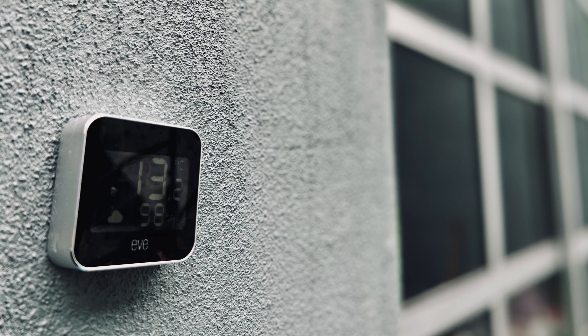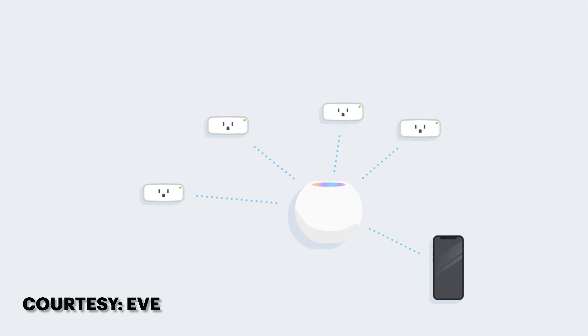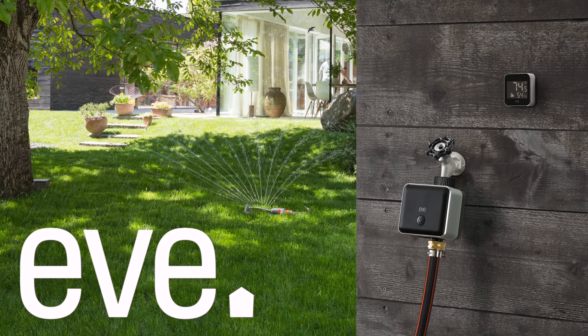The second-generation Eve Weather was one of the first widely available products to hit the market with support for Thread. Thread is a low-power, self-healing wireless mesh protocol poised to take the smart home world by storm, and Eve Systems is leading the assault, at least in HomeKit anyway.